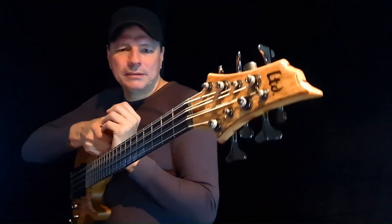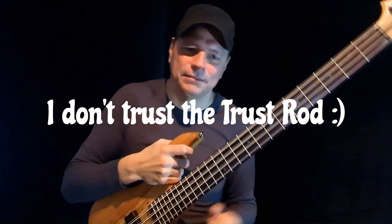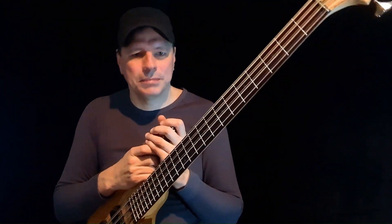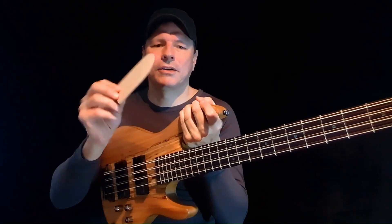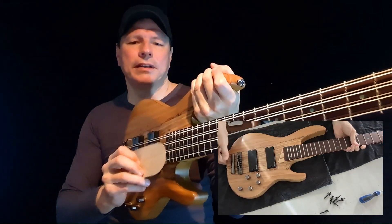The truss rod seems to be worn out already, and I don't quite trust it. The original string action could only be called very unplayable. After some desperate attempts to make it better, turns out the neck-to-body angle was not quite right and required some serious correcting with a wedge called the shim — which was anything but easy for this instrument; more on that in another video.